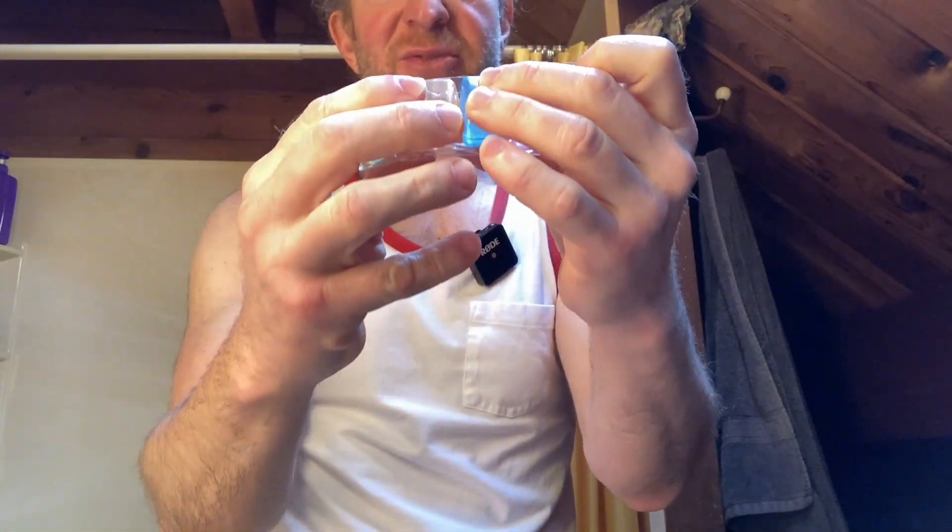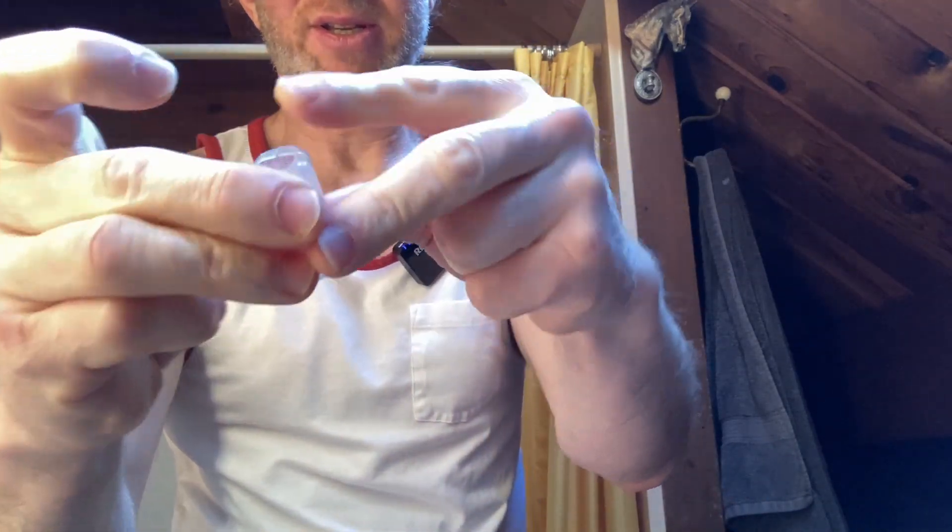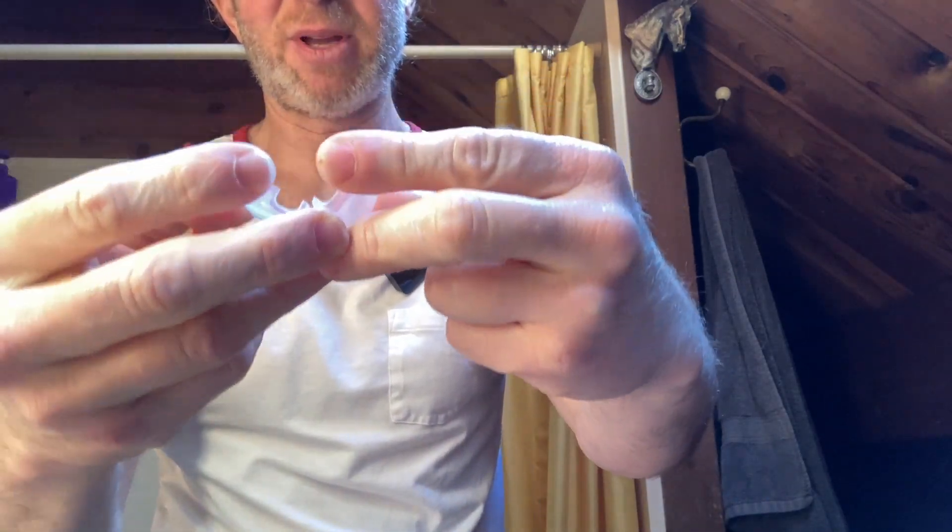One, two, three, four, five — and they're different colors. I'm guessing these are like for pills. You can put pills in here. Let's check it out. So here's one of these, and I guess you can open it up and put stuff in there. Yeah, it's like for pills and stuff.